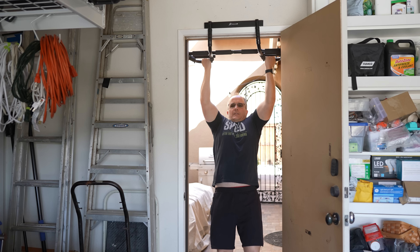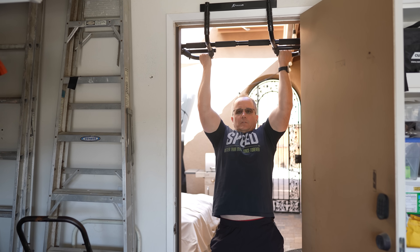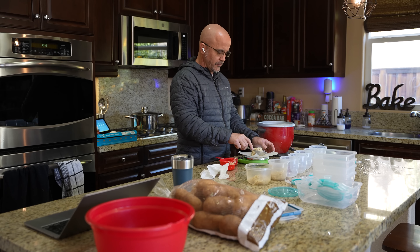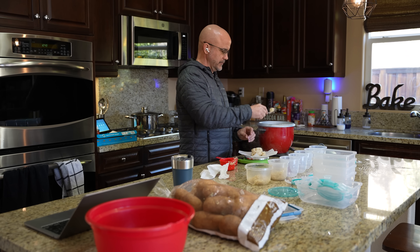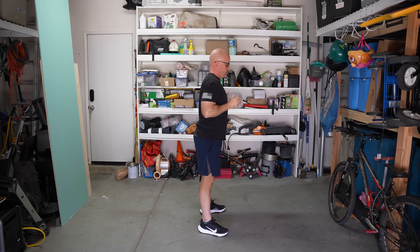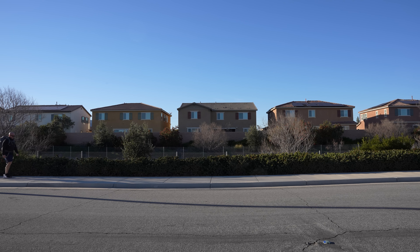In the last three videos in this series, I defined the reasons to prepare your body, gave you tests to help you determine your physical fitness levels, and provided a clear guide for diet and nutrition. In this video, I'm going to dive into an eight-week workout plan that, if followed, will enable you to make significant improvements to get your number one prep — your body — in peak condition. So, let's jump in.